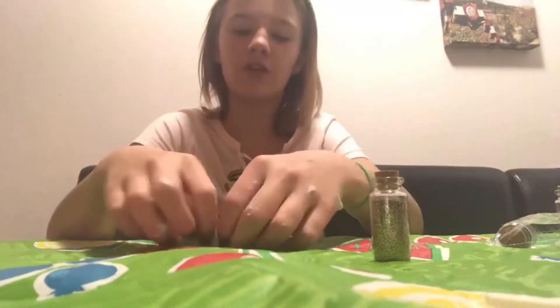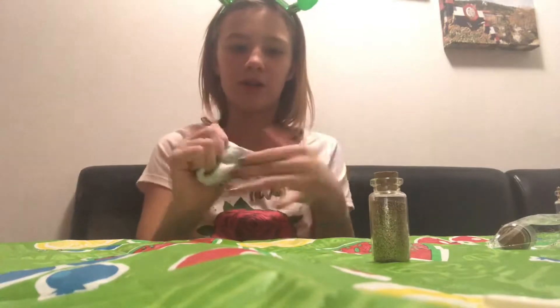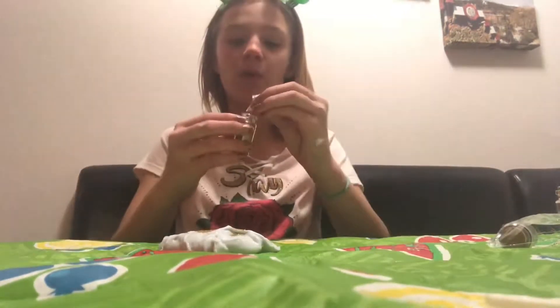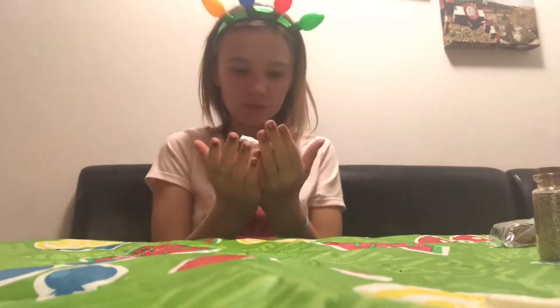Shout out to my mom for getting me all this stuff and letting me use her camera. I would use my phone camera but it does a weird thing to my voice. We have a real camera but my dad is gone and only his computer takes the chip, and my mom's new computer doesn't work with it. So I'm done with the slime - it has silver and gold glitter.